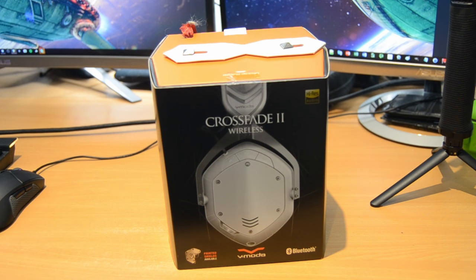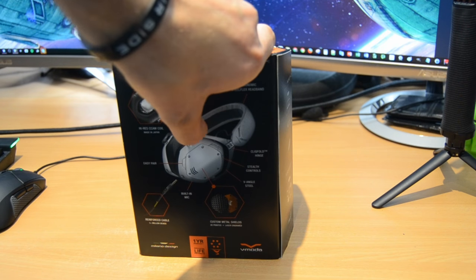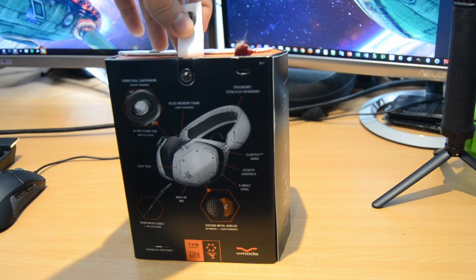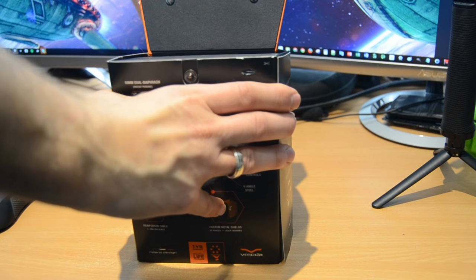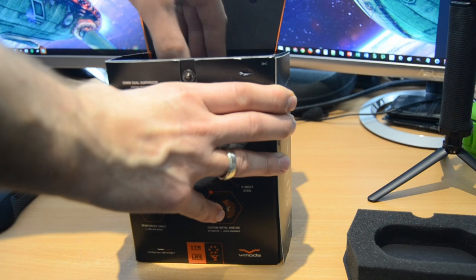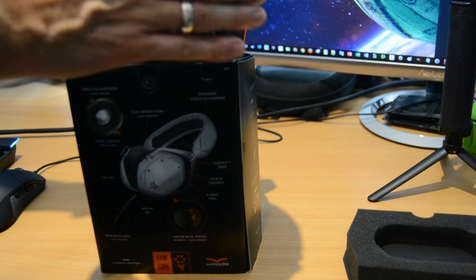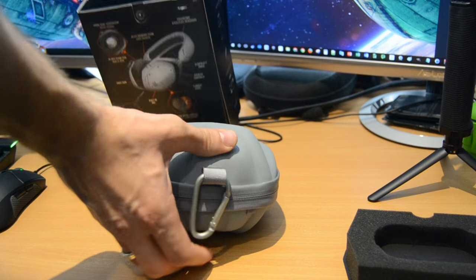These are very expensive — you're looking at about £280 for these headphones. They've got a pretty funky design, and the build quality is pretty superb. You'll see a very strong metal frame and very comfortable ear cups with nice leather. Although it's plastic on top, it's still very comfortable.